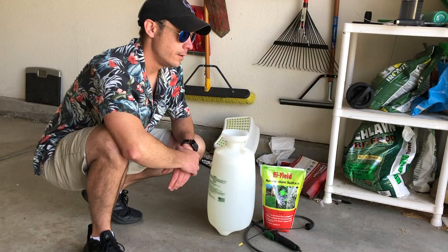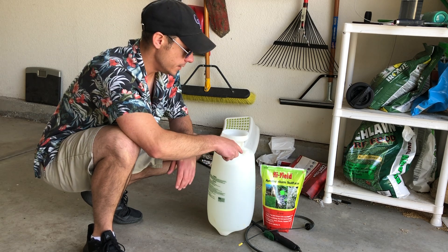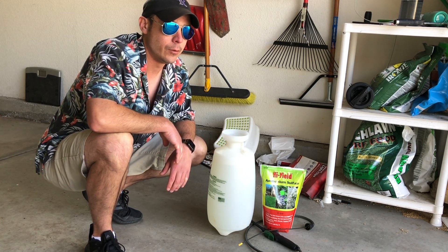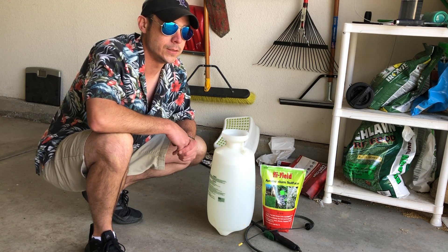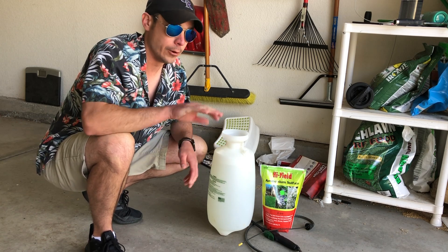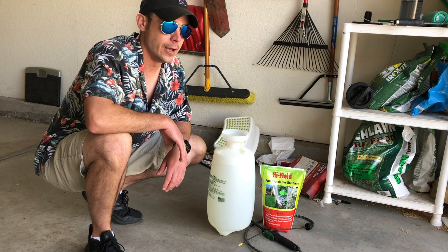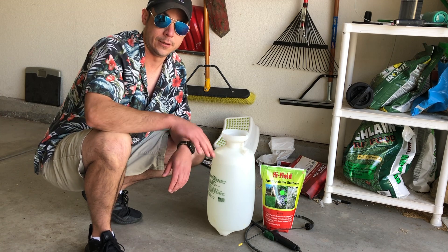So let's get started. For my ammonium sulfate application, I'm going to be using High Yield ammonium sulfate. The reason I'm using it as a liquid is because I'm only wanting to get about 0.2 pounds of nitrogen per thousand square feet into the yard, which equates to about 1.5 pounds of ammonium sulfate across my yard. No matter how many times I calibrate my rotary spreader, I just don't trust it enough to accurately apply so little of a product across the yard.